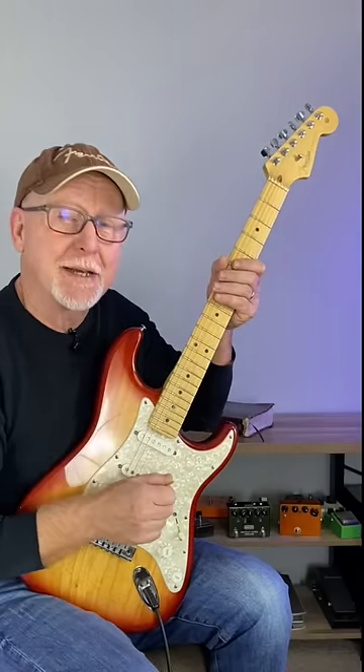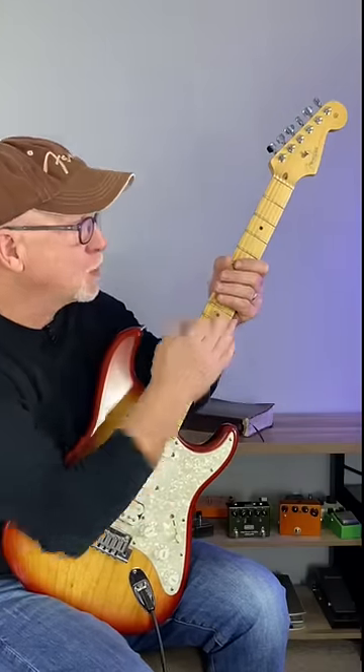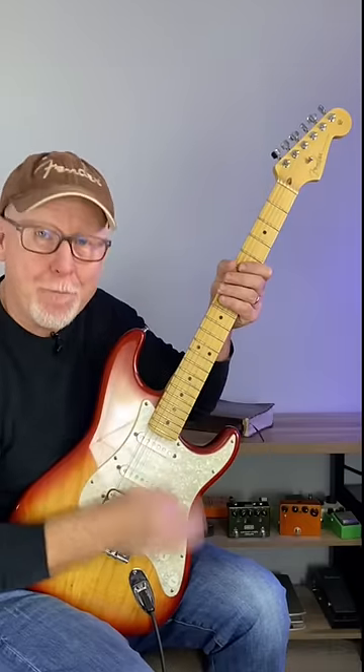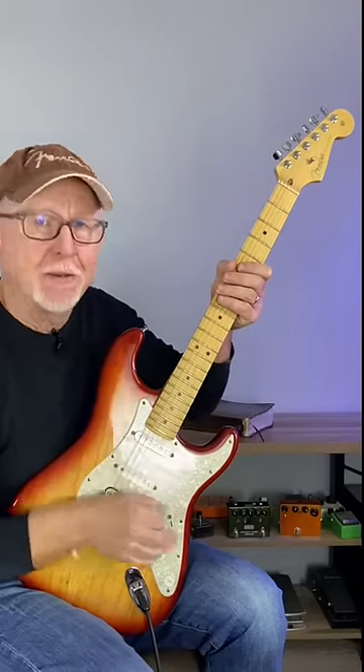When someone asks you to play something on the guitar, keep it simple. Try muting the strings and get your groove on. That's fun right there.